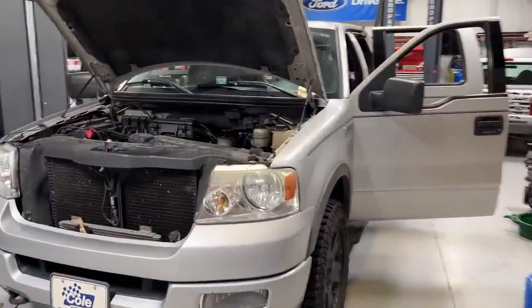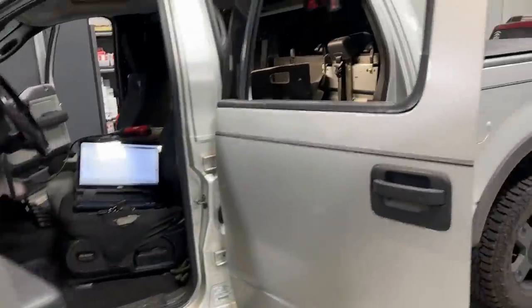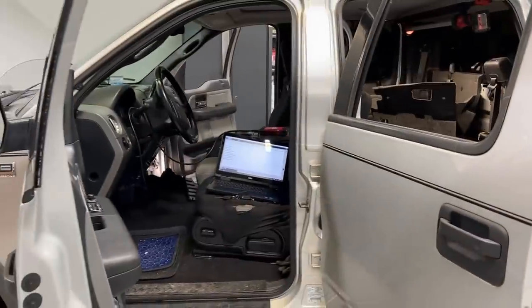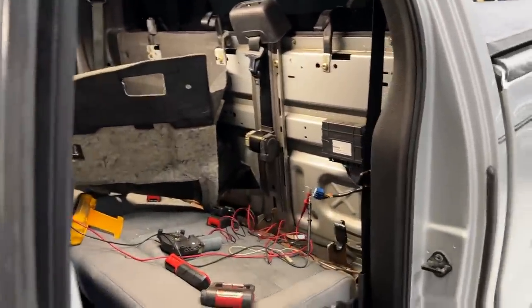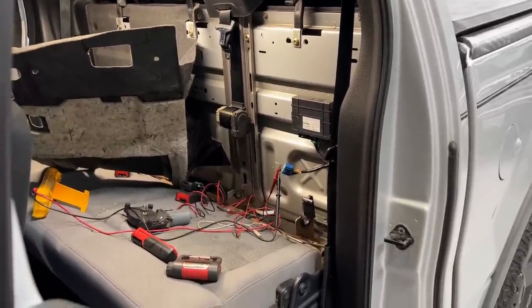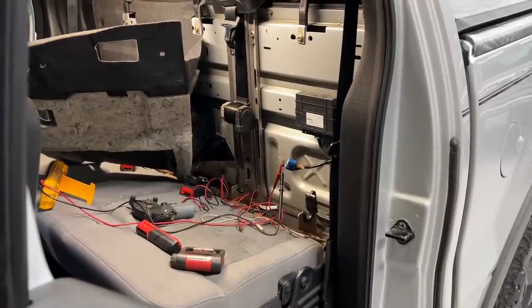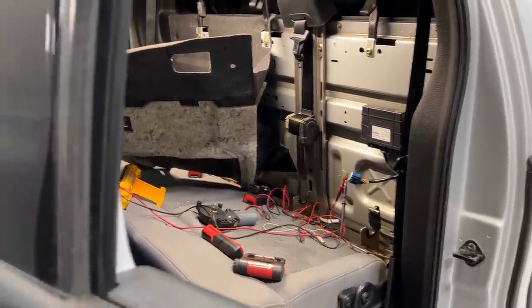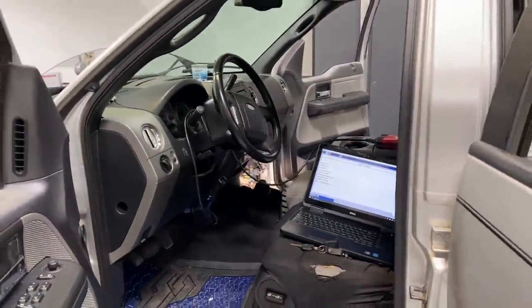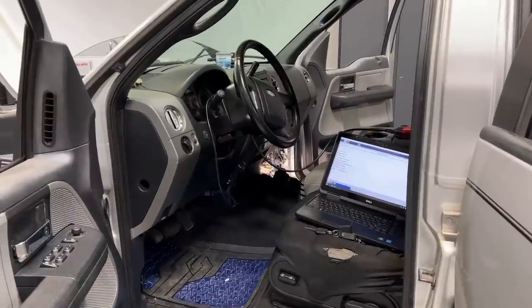Welcome back to the shop. Today we have a 2004 F-150 — the year and model don't really matter. The lesson here is to always load test your powers and grounds. Whenever you have an expensive module that doesn't fail too often and you're wondering if it's actually failed, you want to really make sure you load test your powers and grounds before condemning the module.